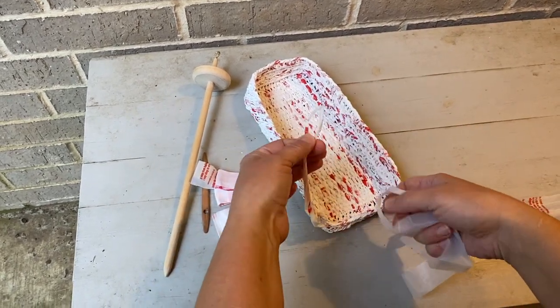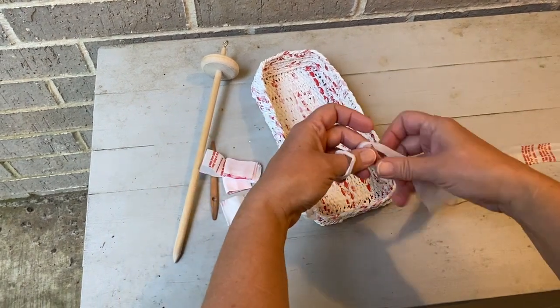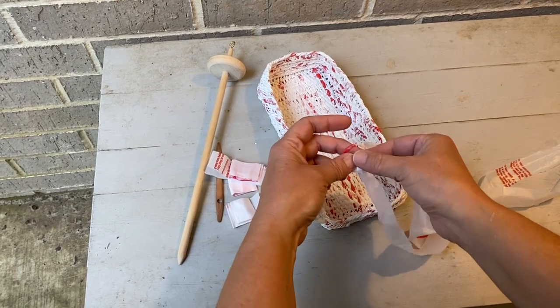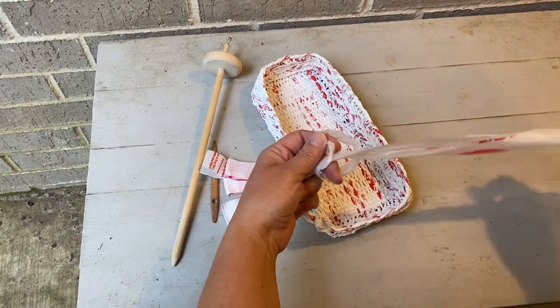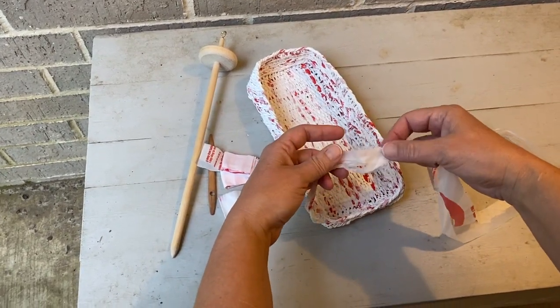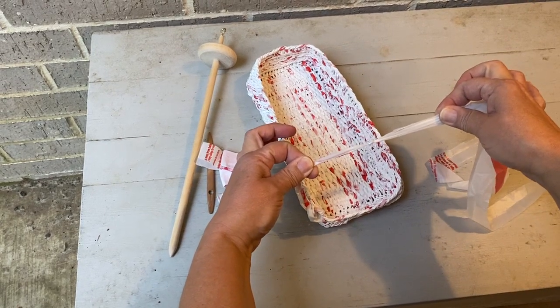I've got my loop of plarn. I'm going to take my new strip from the grocery bag, insert the loop, and then pull the rest through that new loop. When I go to pull it tight, I make sure that my loops are opposite so they slide together to make the smallest knot possible.